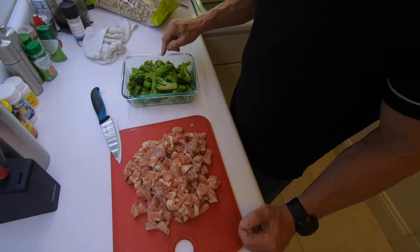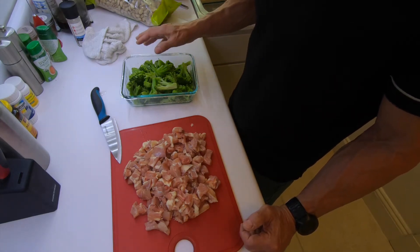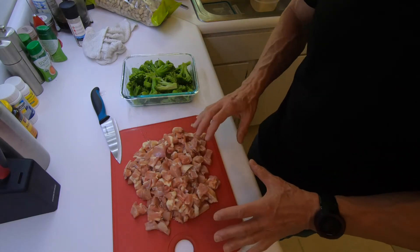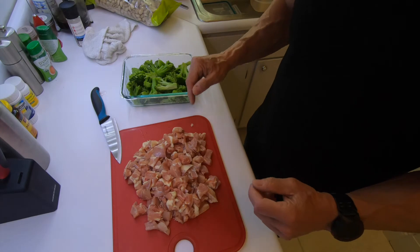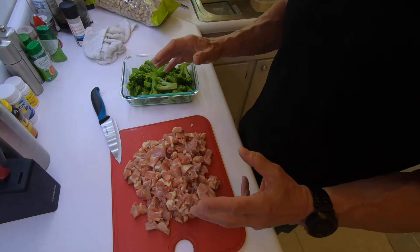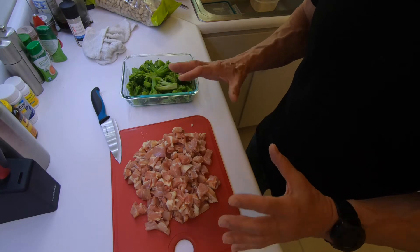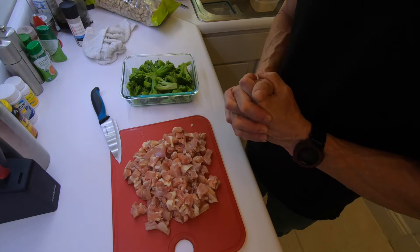Then I'm going to throw in some broccoli. I think this is about a pound of broccoli — it's a whole bag and I microwaved it to a point. So I'm going to cook the chicken up to where it's mostly done, then throw in the broccoli, and then add — believe it or not — some mild chunky salsa. Then I let it all cook down, cook some of the moisture out of it. To me it is delicious. I love this. So let's get to it.